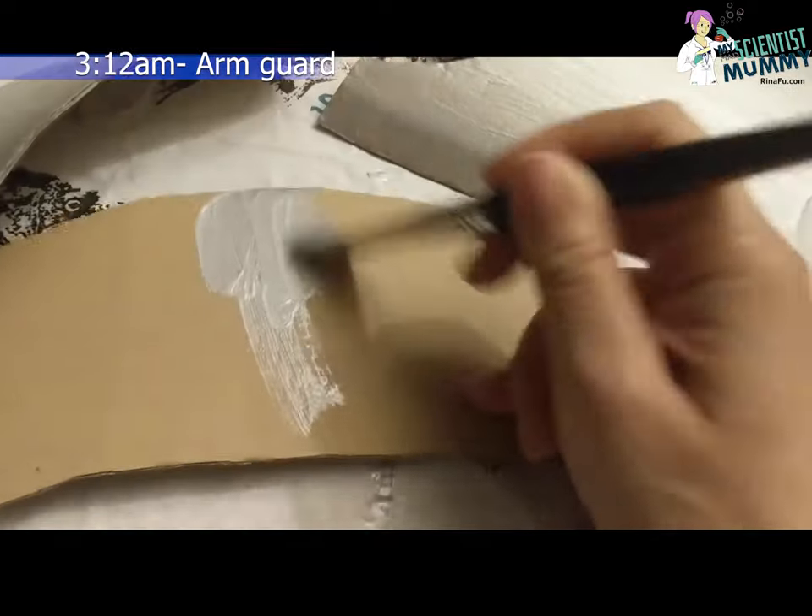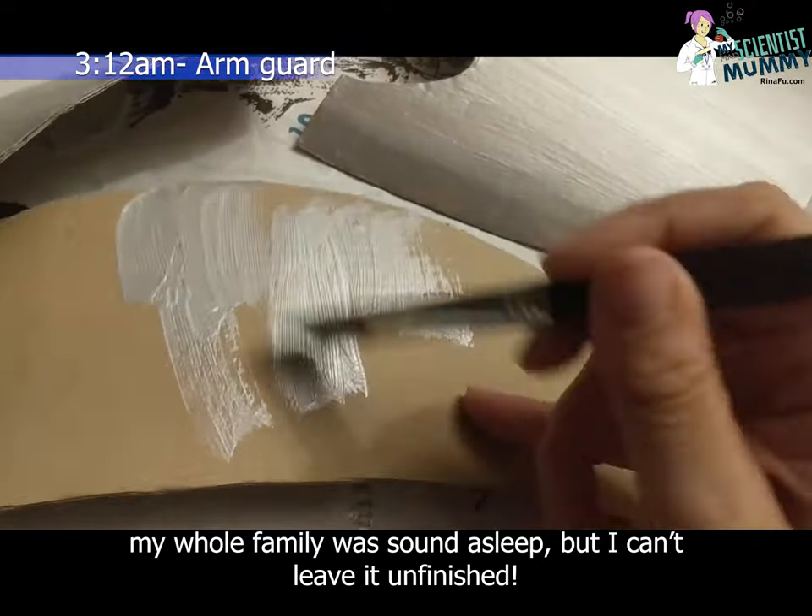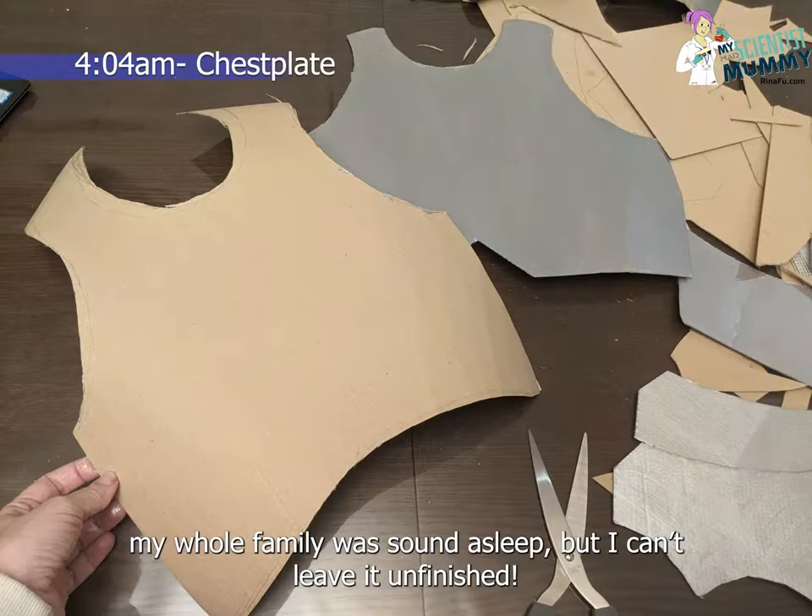The clock struck 3am. My whole family was sound asleep, but I can't leave it unfinished.